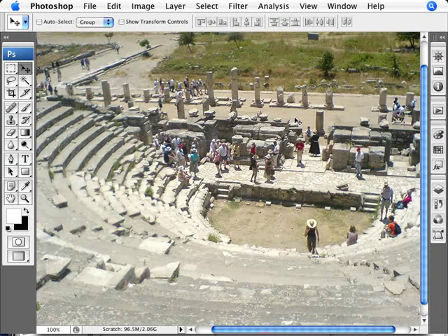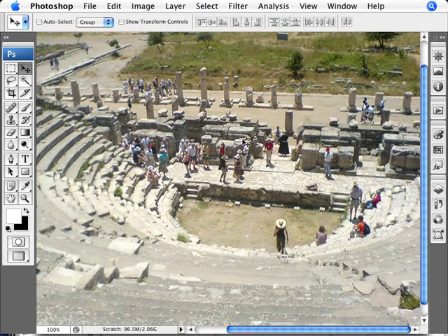Here we have a photo which is not bad — the color and so forth is actually quite good. But it could be improved; you could pop out a bit more of the colors. To see if it is necessary, we can always compare the before and the after.